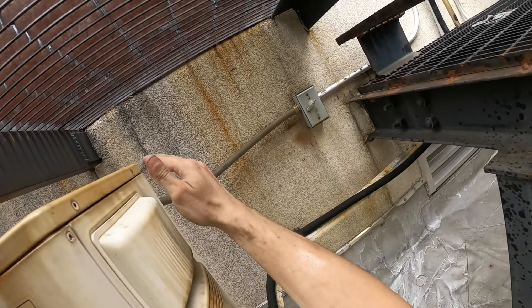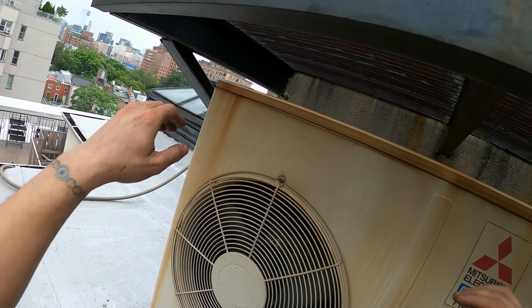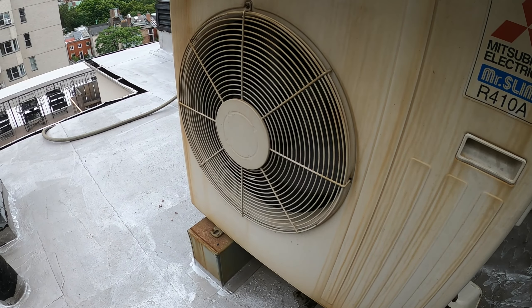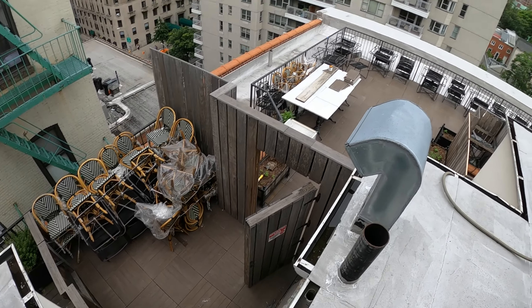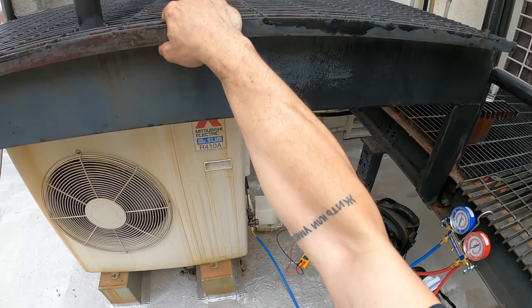Let's put this cover back on. I might change the filter as well since it is sucking air from there. We're going to let this thing run, go to lunch, come back, and see if that room is doing well. If it is, it's been running for a good hour by that time — just some dirty filters, and I'm going to recommend the cleaning.